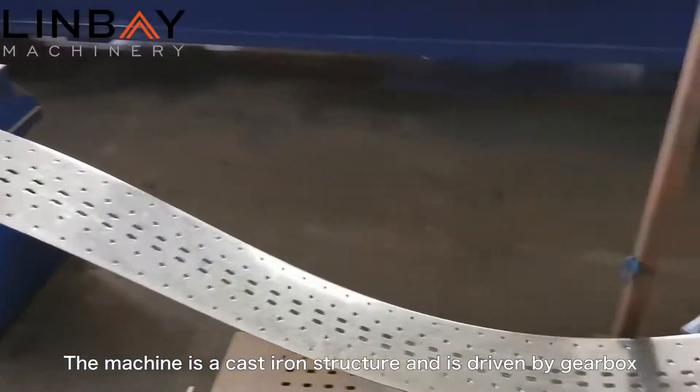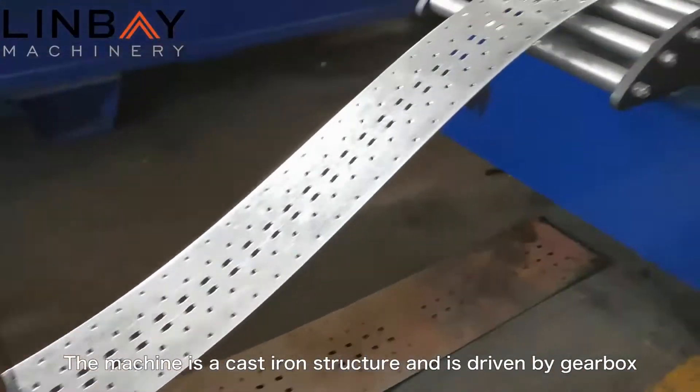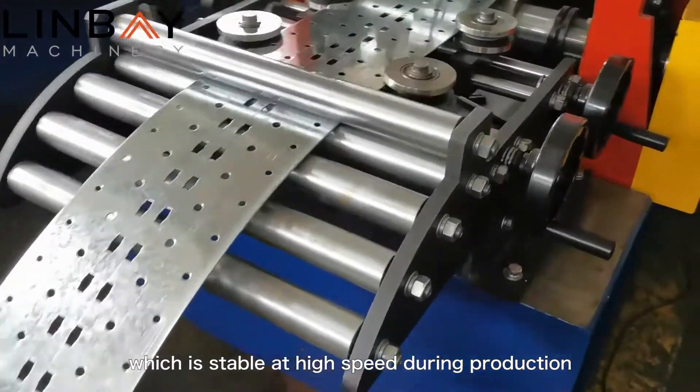The machine is a cast iron structure and is driven by a gearbox, which is stable at high speed during production.